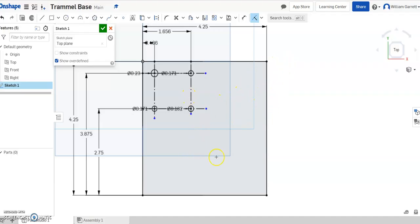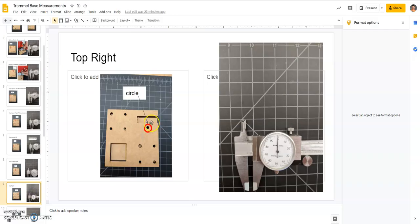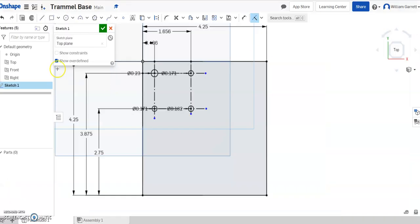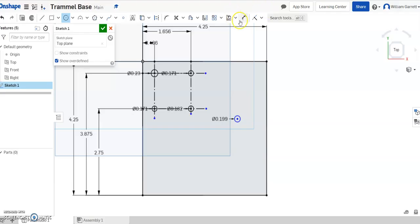Next I'll go over and look at the blind hole. It's just under 0.2 — looks like 0.199. So I'll make the circle roughly in the right location, type 0.199 for its size. Looking back at the diagram, it's 0.2875 from the bottom to the center of the circle. I'll hit dimension, click the center of the circle and the bottom, and set it to 0.2875 and enter. Then from the side, looking at the drawing, from the outer edge of the circle it's about 0.762. I'll set that as 0.762 to fully locate the blind circle.